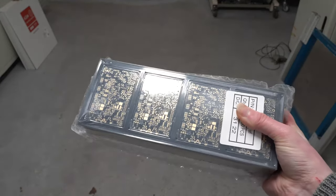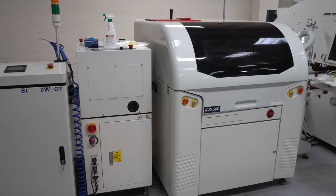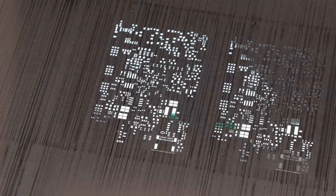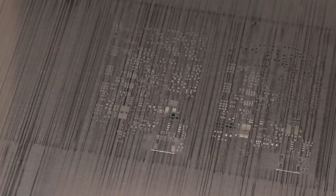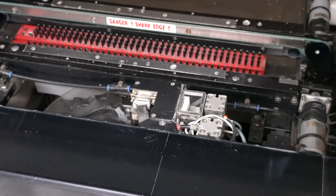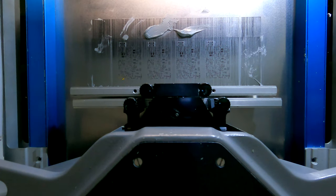These PCBs are in panels of four circuits, here stacked in a loader that feeds into the stencil printer. The printer uses a large stainless steel laser cut stencil, exactly matching where the full panel requires solder paste. Both have alignment marks called fiducials. A camera in the printer uses a prism to look both up and down, checks the fiducials and adjusts the precise position of the stencil.